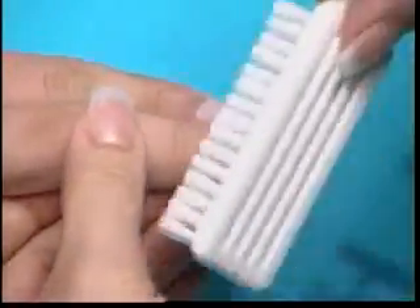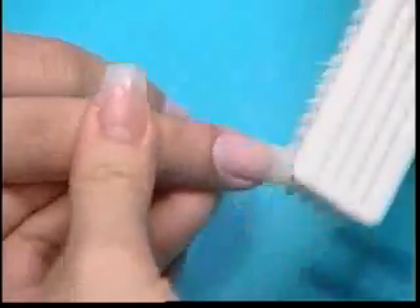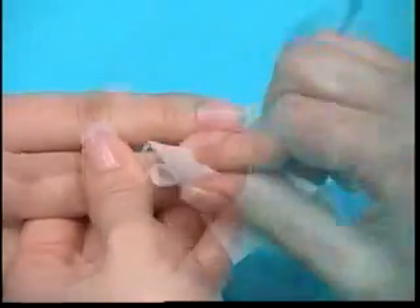Brush off the excess dust using a sanitizable nylon manicuring brush. Spray the nails with Lachette Gel Cleanser and wipe the nail plate clean. This will dehydrate the nail and help with adhesion.